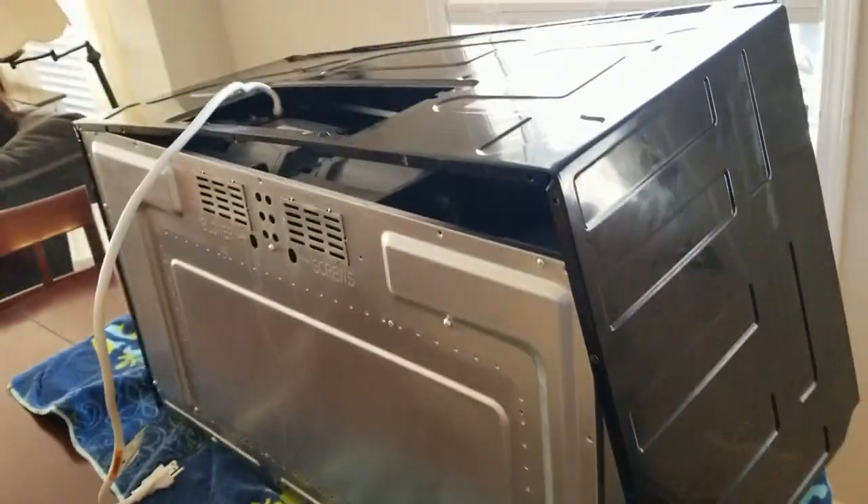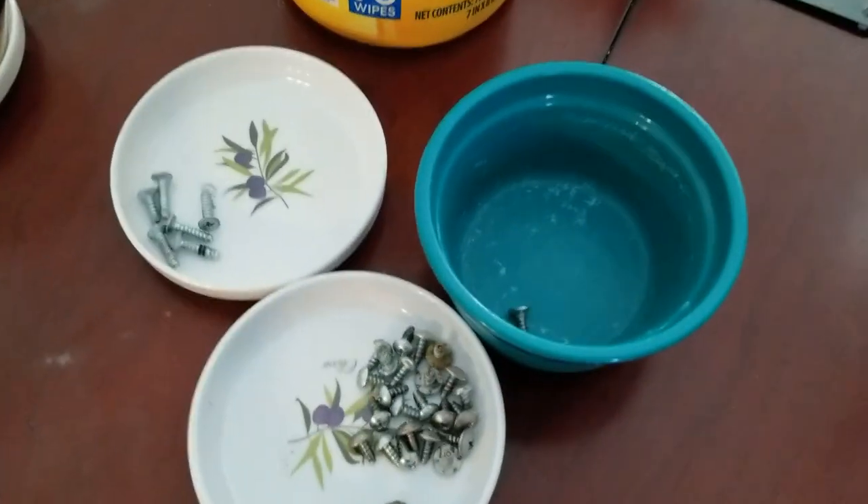Once the back side started coming off, it came off one side real easily but it did not want to come off the other side. I discovered that on that side there is one lonely screw that I missed. This screw is not like any of the other screws — it's like the screws that came out of the top but a little shorter. I got the Phillips screwdriver and took that out, and then I was able to remove the panel. I set that shorter screw aside with the other screws to keep them together.